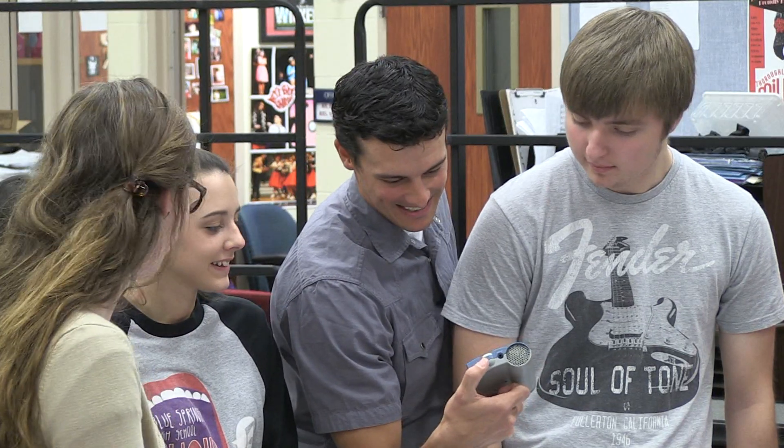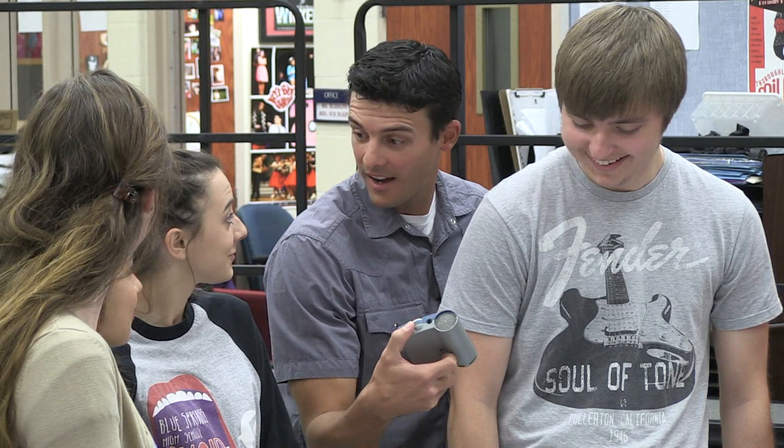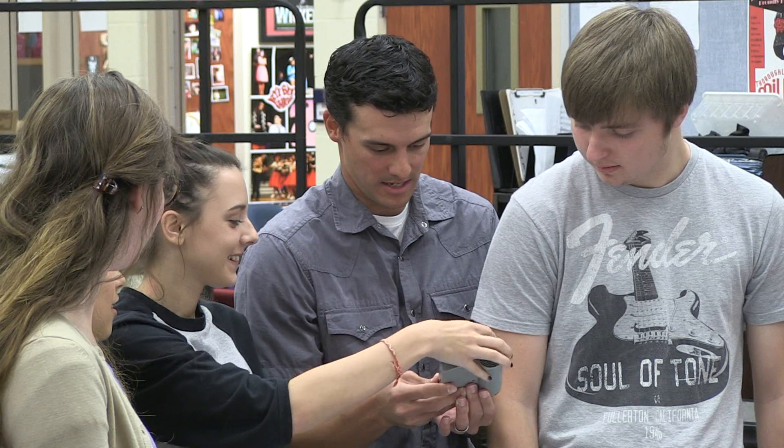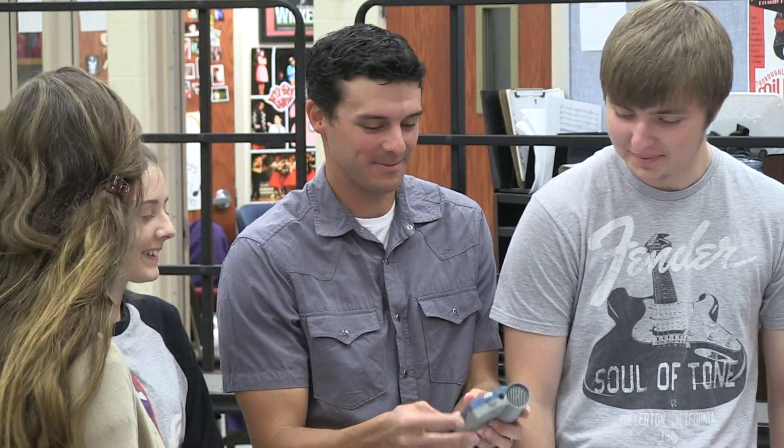What is that? Oh, that scared me at first. You broke it! All right, Zach, what's your favorite part of this class?